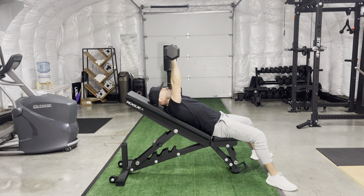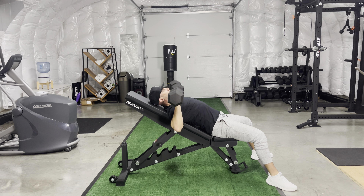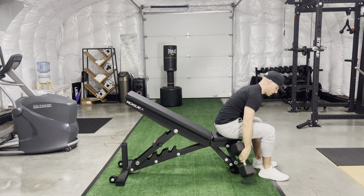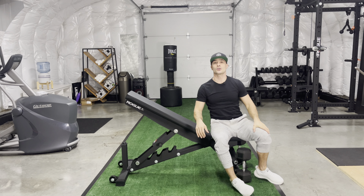Just as you would a normal bench press, bring those arms down and then press back up — drive and spread them wide. Come down, press back up, drive and spread them wide. When you're done, drive forward and place those dumbbells down.